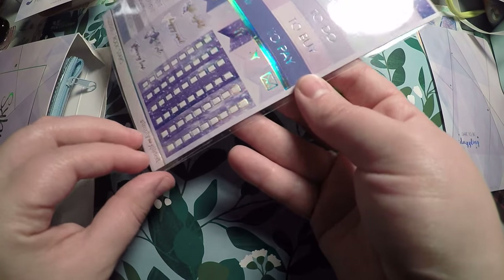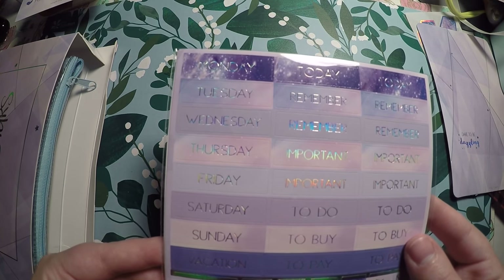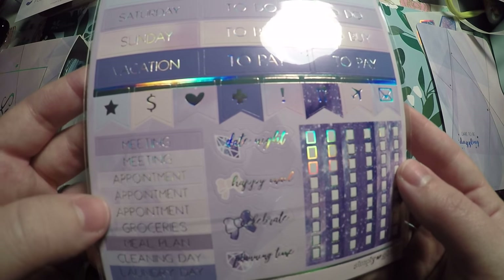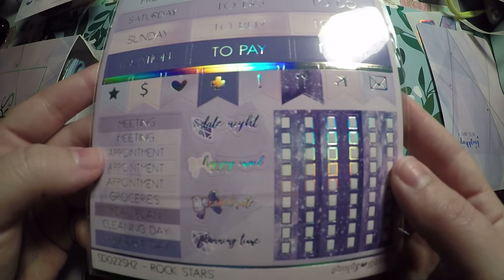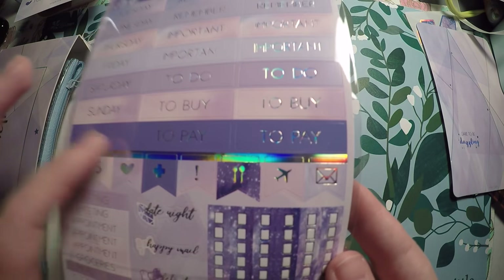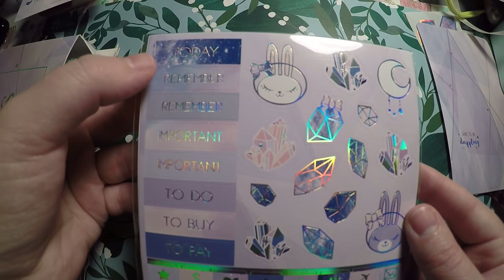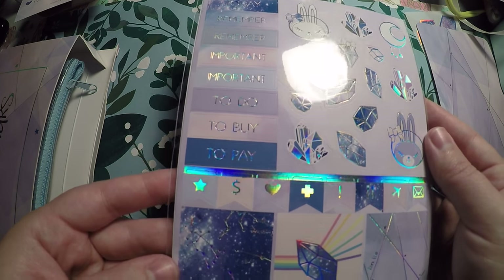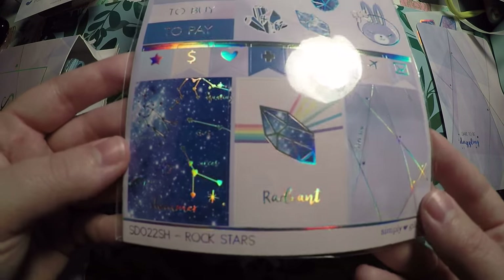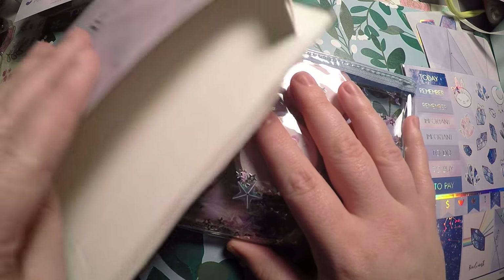Then we've got some sticker pages — they've all got the holo foil. You've got your date covers, remember, important, to-do, to-buy, to-pay, and then meeting, appointment, groceries, some little labels or headers, checklists, date night, happy mail, celebrate, and planning time. Then some flagged icons. On another sheet you've got a deco up top, today, remember, important, to-do, to-buy, to-pay, some really cool full boxes, and flags.